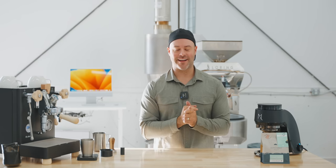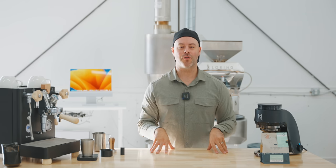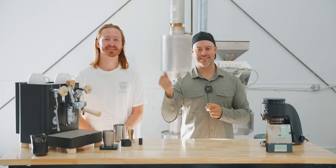Hey friends, welcome back to the channel, Kyle here, and today is a very special day as today we have an incredible guest — a competitor. I want to welcome you to the world barista champion. Hey, y'all — wrong competitor. Okay, let's try this again.